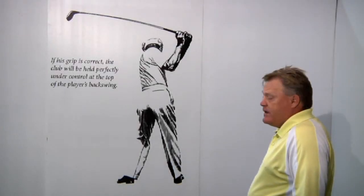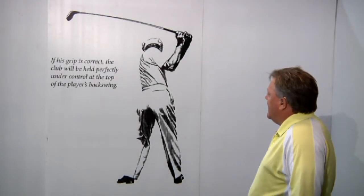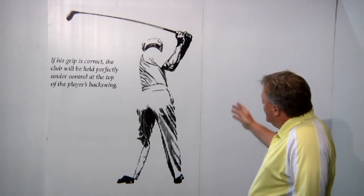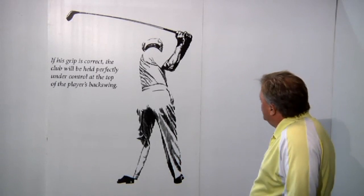Welcome to the top of Ben Hogan's backswing, reverse angle. I've been watching and looking at this picture for a long time, and I want to bring you up to speed.